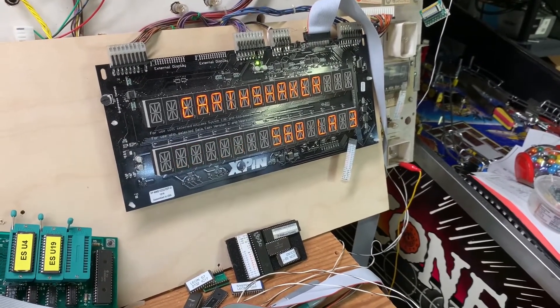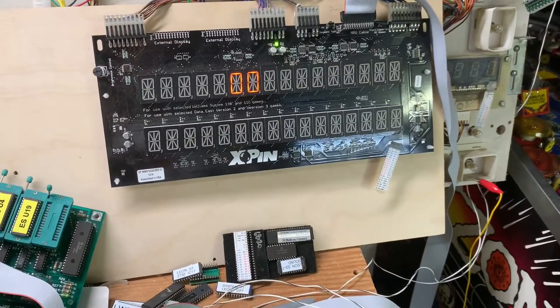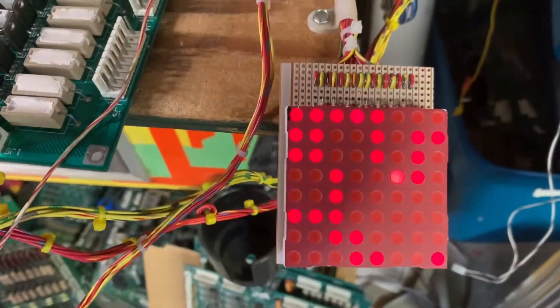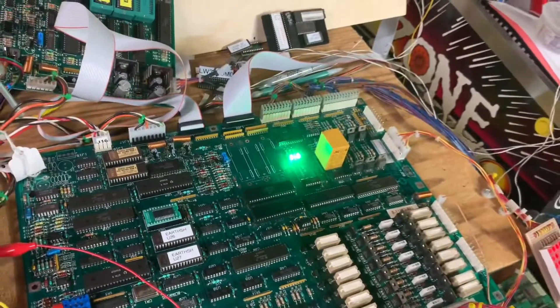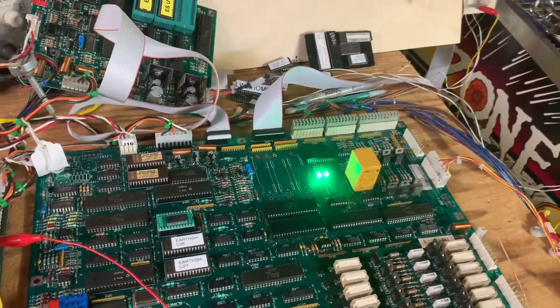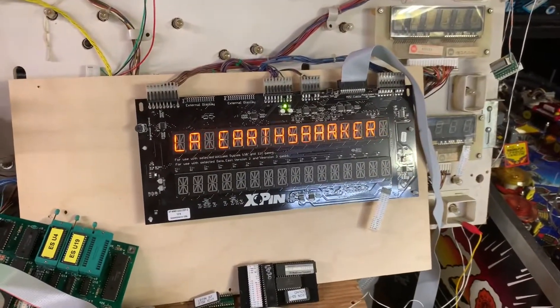That's all there is. I put the game into free play and since there's NV RAM in there it's going to be good to go when the customer gets it back. Back to attract mode with all the lamps doing their thing — and Star Trek doing its thing. So from the bridge of the USS Earth Shaker, signing off.